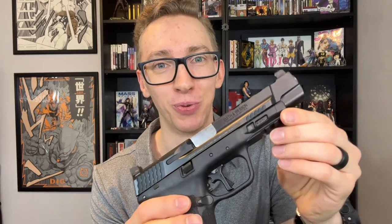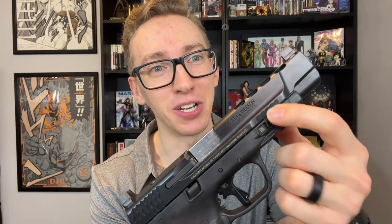Something else that impresses me about the M&P series are the slide serrations. The way they're designed, they are super, super grippy — they really bite into your hand, which I always prefer. What's really weird though is the slide serrations on the front are just down here at the bottom, which makes them pretty much unusable. I guess they're just there for aesthetics.